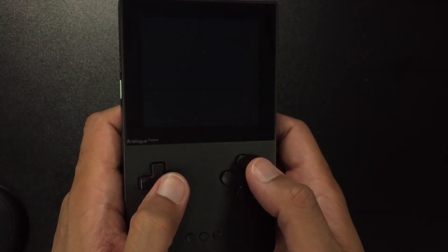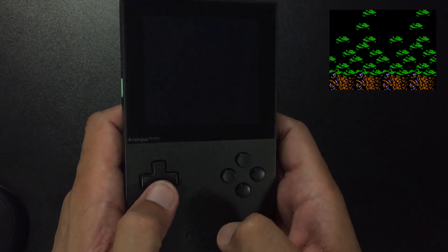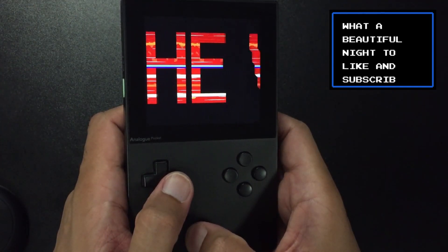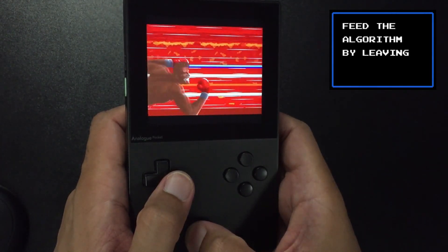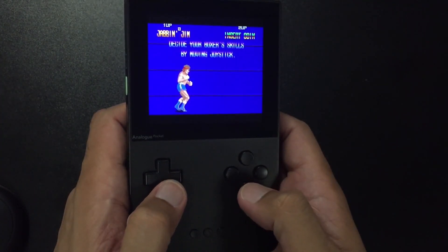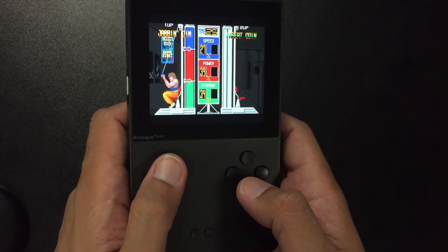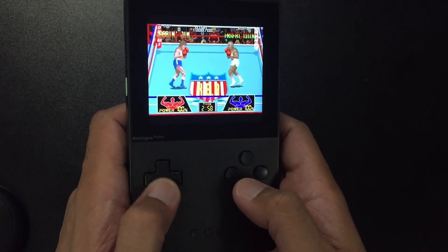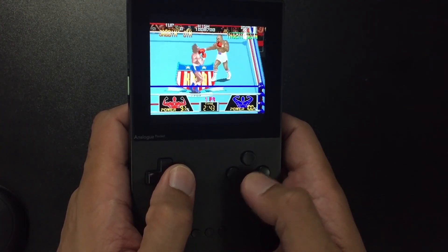To get Hotego beta ROMs working on your Analog Pocket, there's a slight change — it's not very difficult, but your friendly neighborhood Pixel Cherry Ninja is here to make things easier. This is the Final Round, the latest Hotego beta core released for the MiSTer, Analog Pocket, and other supported FPGAs. It's a game on the Konami Twin 16 system — quite a decent boxing game — but there's something additional you need to do. It's similar to what we do on the MiSTer, but now it's coming over to the Analog Pocket.